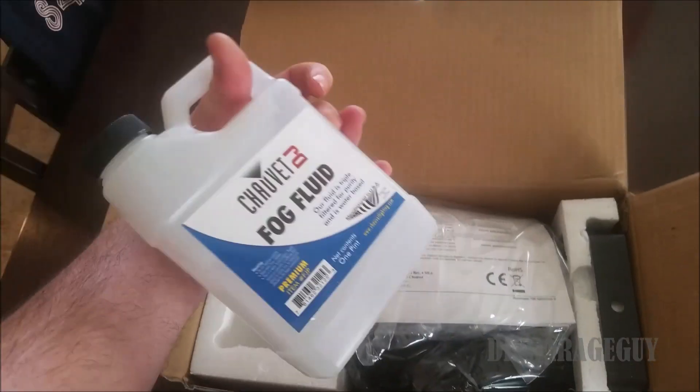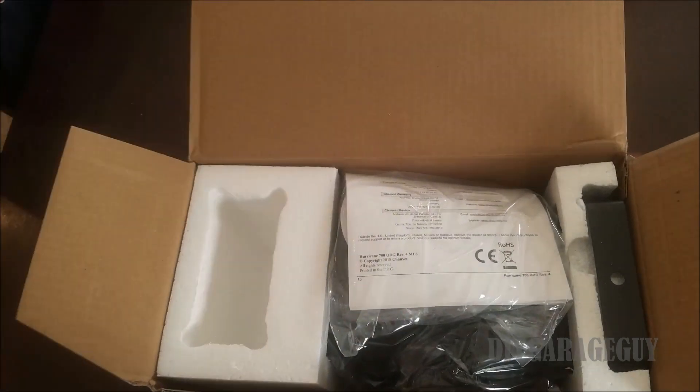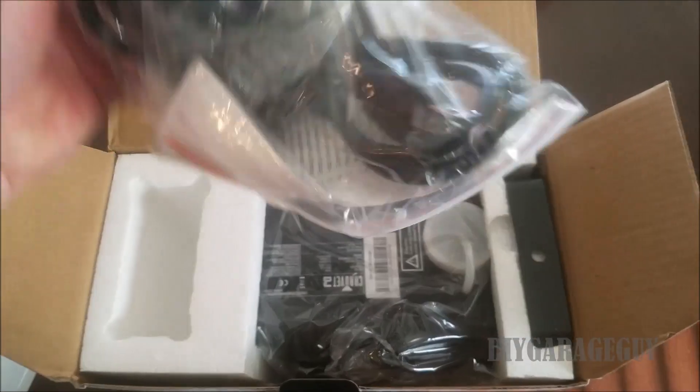So this thing — here's your fog fluid and instructions.